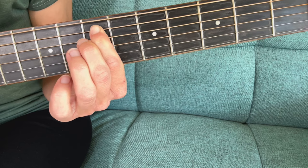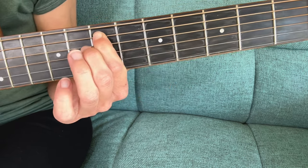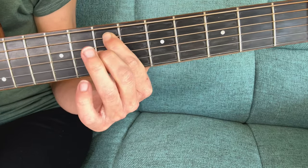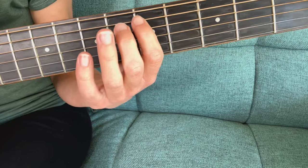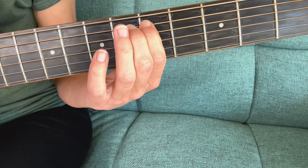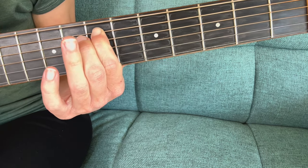Also, if you don't go fast enough you might hear an unwanted note — you'll get that sixth fret note in between, which is not what we want. So try pressing down hard and sliding it over to the fret.